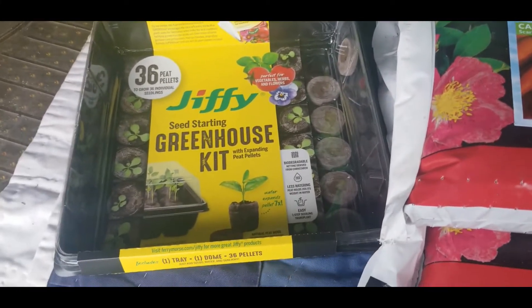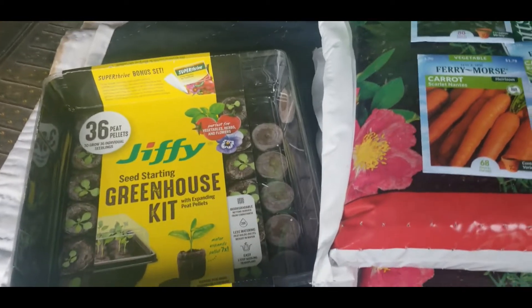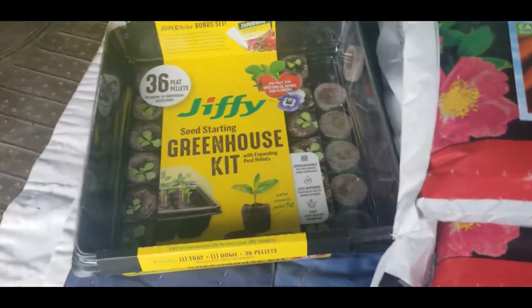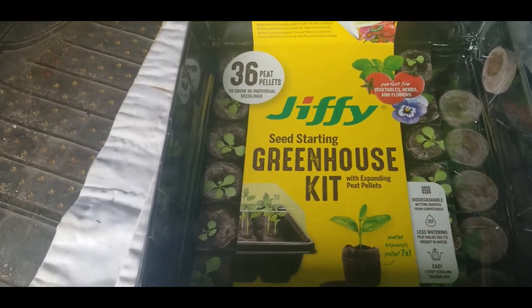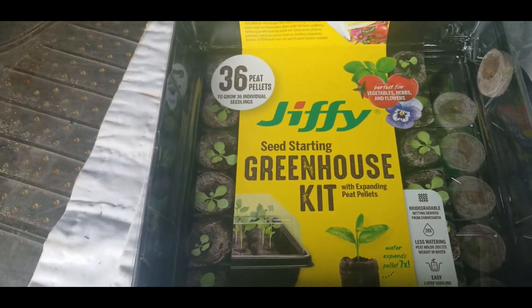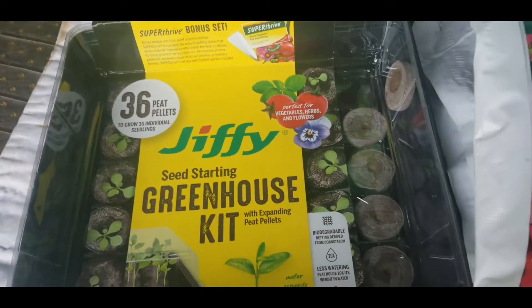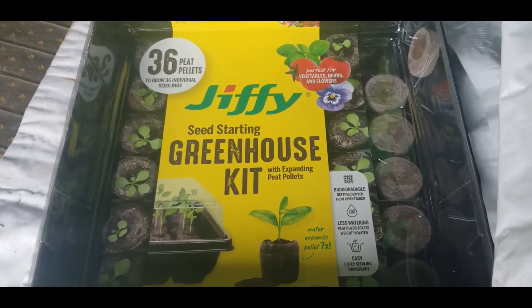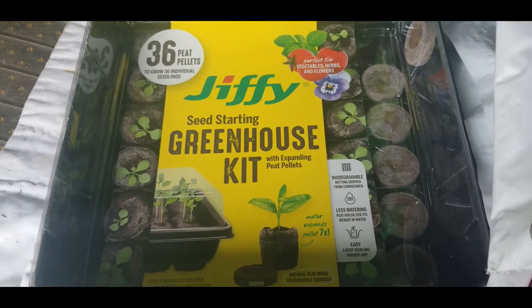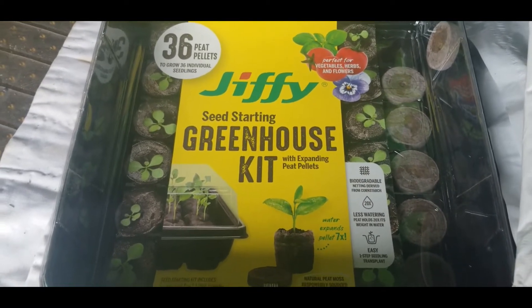I'm at Home Depot today and I picked up a few things I'd like to share with you guys. I'm going to try this greenhouse kit — never tried this before — with these little peat pellets. It has 36 peat pellets in there, and I'm excited about trying those because I've been seeing everybody growing their seeds and starters in these little pellets.